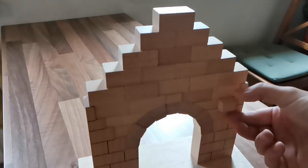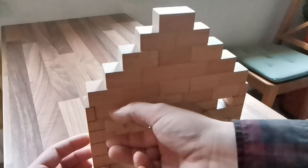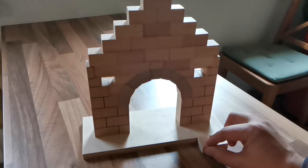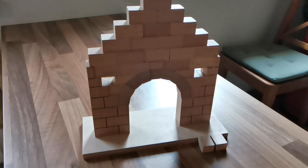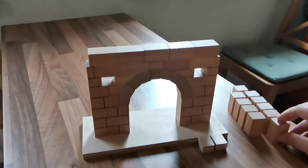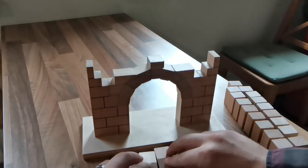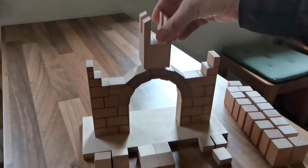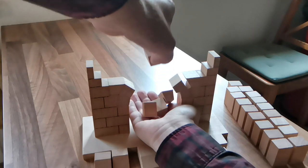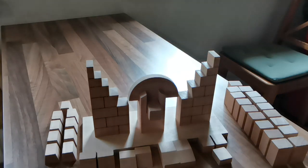On the box it's written Roman arch in various languages, except for German where it's called a bridge. Now let me show you why. Because it also makes for a great bridge. And now I've set it up for another round or maybe someone else to work with it.